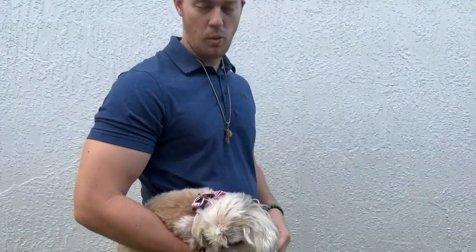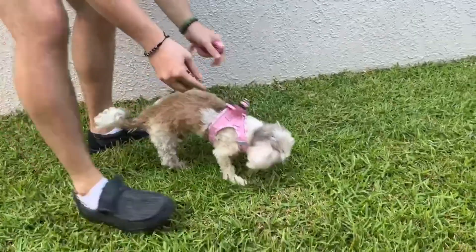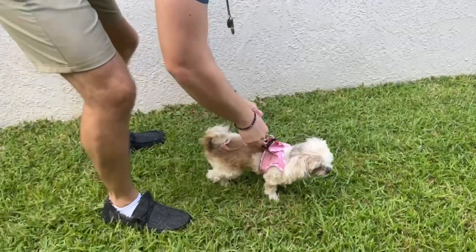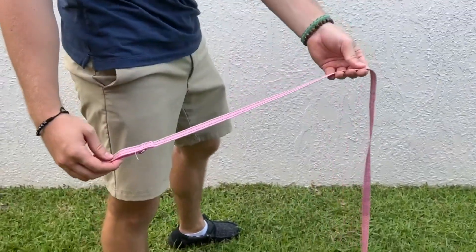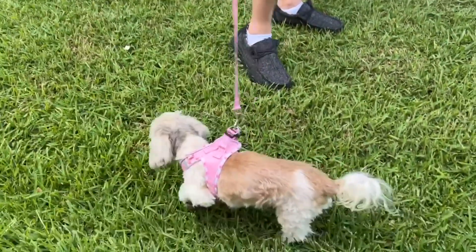So now we're going to go ahead and walk her and see what it looks like. Here's the leash — it is a reflective leash. As you can see, when light hits it, it's going to reflect. And it looks very, very nice and high quality.